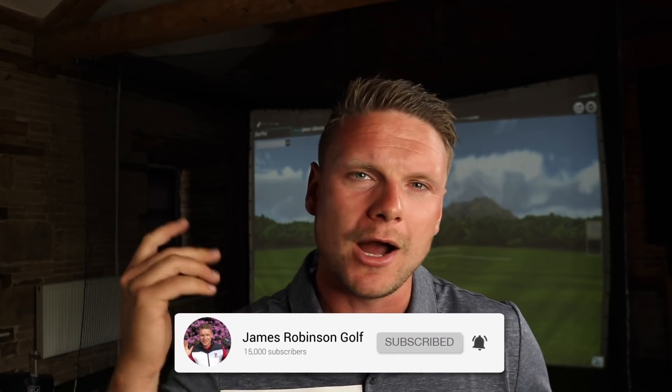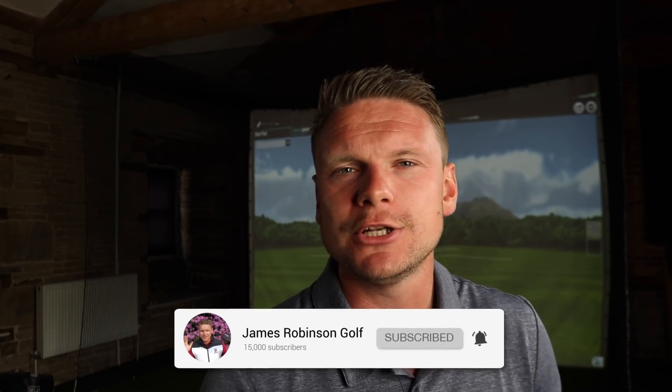Hi everyone, James Robinson here. If you're new to the channel and this is your very first time watching my content, welcome to the channel. Please take just one second to smash that subscribe button if you haven't already. In today's video, we are putting the brand new TaylorMade Original One Mini Driver in the hands of our very own mid-handicap tester, Mark.